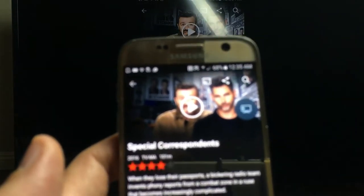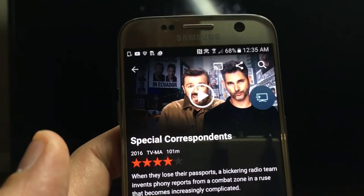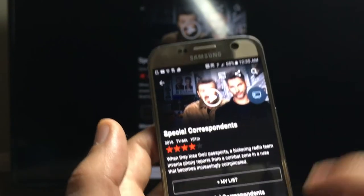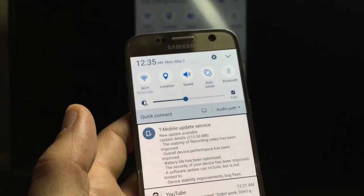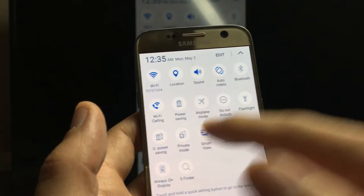This is the casting icon here, guys — this icon right there. YouTube will have it, there's tons of apps that have it. Let me just get off the screen mirroring first. How you exit screen mirroring: you just scroll down, click on this down arrow here, and then you just want to unselect Smart View.